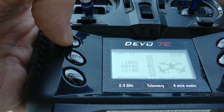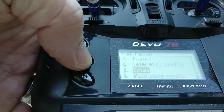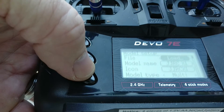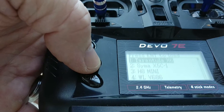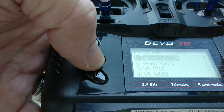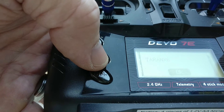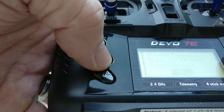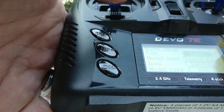The way I have yours set up is if you go to model menu, scroll up into model setup and load, the first four quads listed on your Devo are the same as mine because those are the four we have in common. So in this case the first one is going to be Tarantula. I'll hit that, enter that, and it goes into a bind state — it actually should have just bound against the Tarantula I have sitting out there.